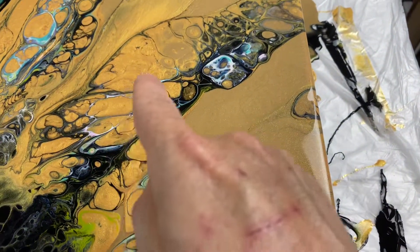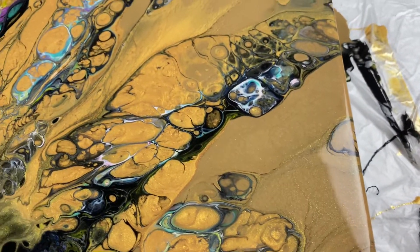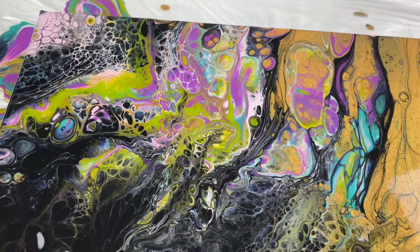This is the 24 karat gold, the bright gold. This darker gold is the champagne. And both are super shimmery. Look how awesome this turned out! We did the Dutch pour.